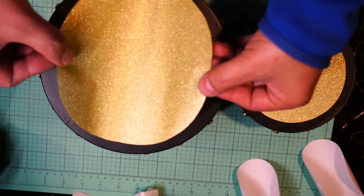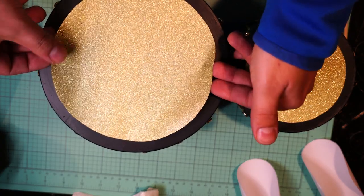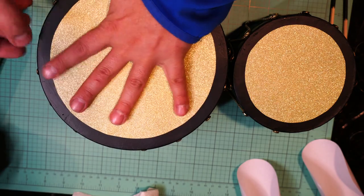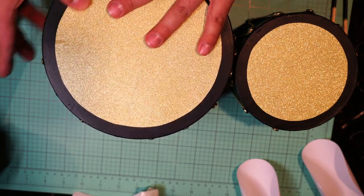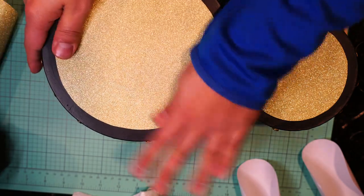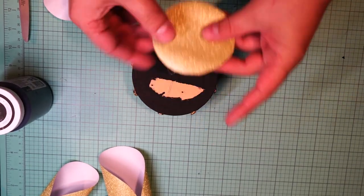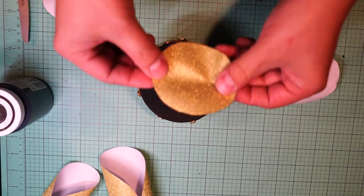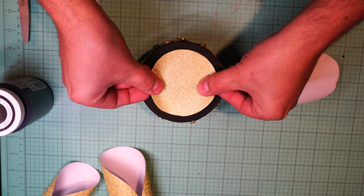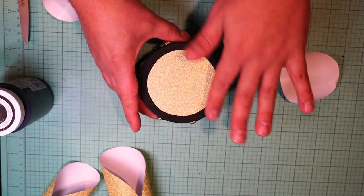I'm doing the same thing for the large drum. I bend the vinyl a little, glue the center first, then move to one side to make it even, then move to the rest of the vinyl — it stays really well. For the smallest one, I peel it off, glue the center first, then one side, then move to the other side.